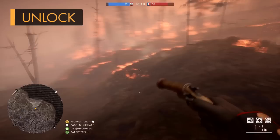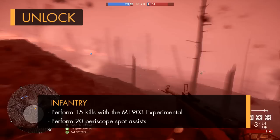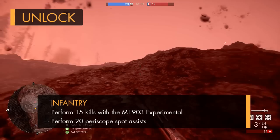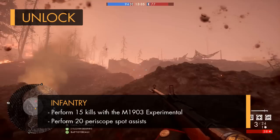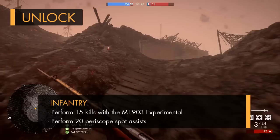There are two different variants of the Vetterli rifle which can be unlocked once you've got the In the Name of the Tsar DLC, with the first one being the Infantry. This one's pretty easy to get hold of, as all you've got to do is get 15 kills with the M1903 Experimental along with 20 periscope spot assists. So just hop into an operations or conquest server and keep spotting anyone that you see running around in the distance with that periscope, and hopefully your teammates will take them out for you, netting you those assists.